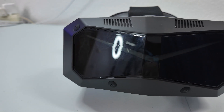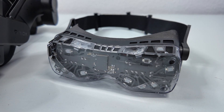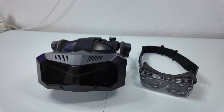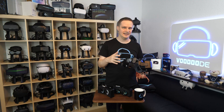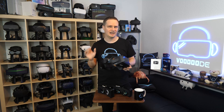Comparing it to the Big Screen Beyond 2: the Beyond 2 also uses OLED panels, but the Pimax headset gets more out of the image thanks to better lenses and higher brightness. The Beyond 2 is of course more comfortable and much lighter. But when we talk about the visuals, the Crystal Super OLED definitely wins for me — by far.